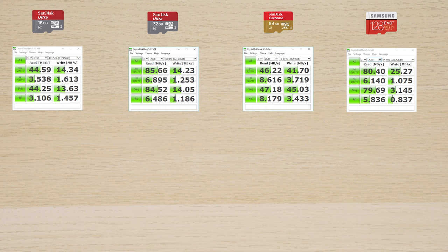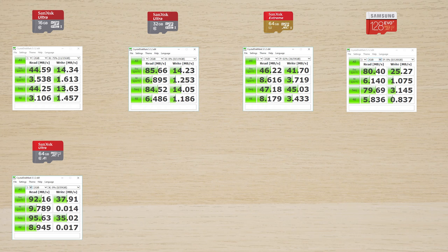Then you have the new SanDisk Ultra 64 gigabyte — the newer generation. It shows a very high read speed of 92.16 megabytes per second, however the write speed is lacking at 37.91 megabytes per second. This is good if you're writing smaller things and want to preview content quickly — for example, photos stored on your phone will load fast in your gallery. 4K might be the limiting factor, but it should be okay.